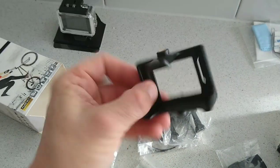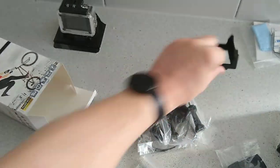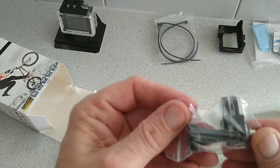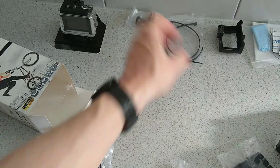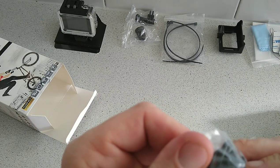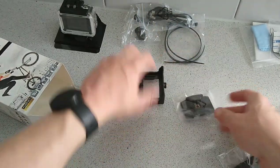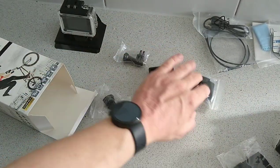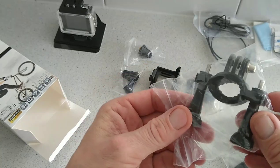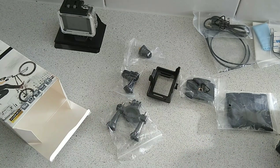We get a mount here, which is excellent. We get some cable ties, a bracket for holding and fixing in place, another one, another one, and a micro USB cable — these are all for the mounts so they'll all be staying together in a kind of tripod setup. And again some more mounting options here, plus some straps for your helmet. Pretty cool.